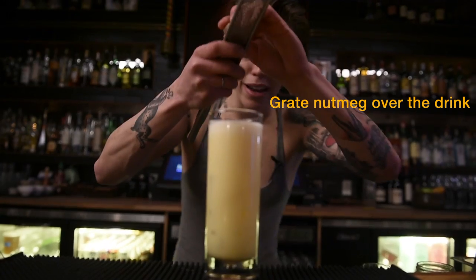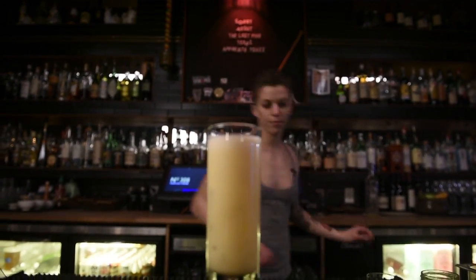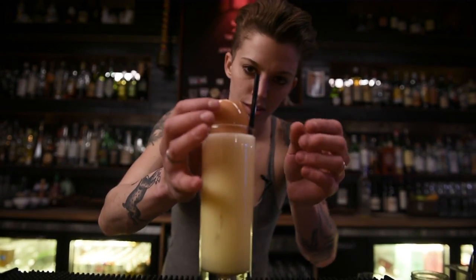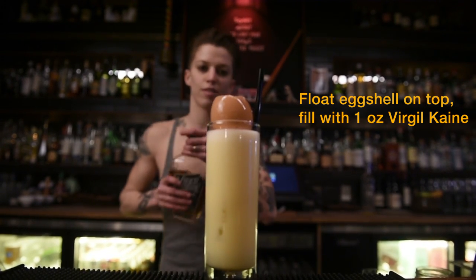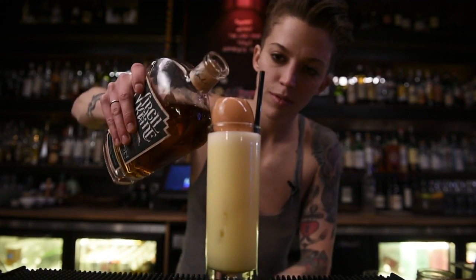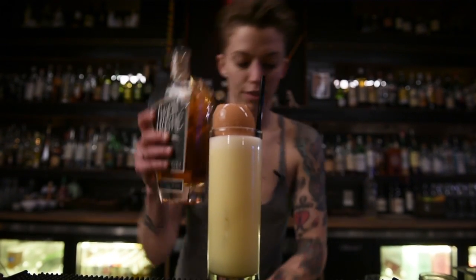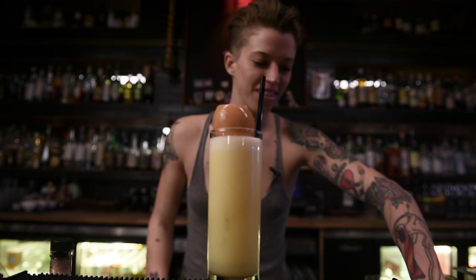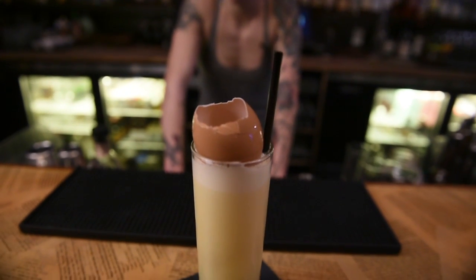A little bit of nutmeg — just going to grate that over the top. Put that eggshell back and finish it off with another ounce. You just have to smile when you serve someone, because you know they're really scared.